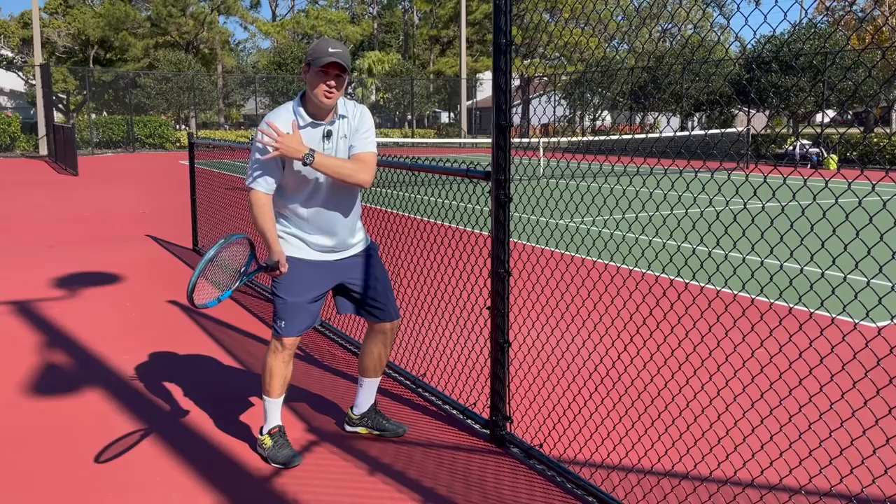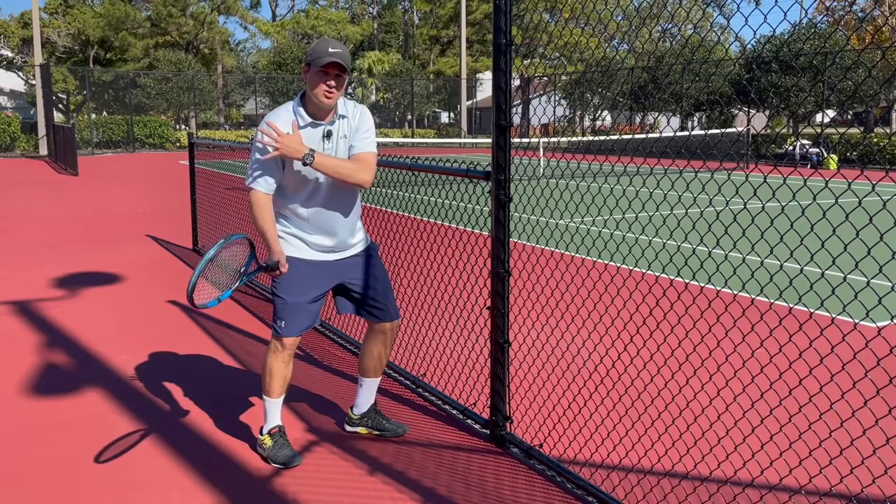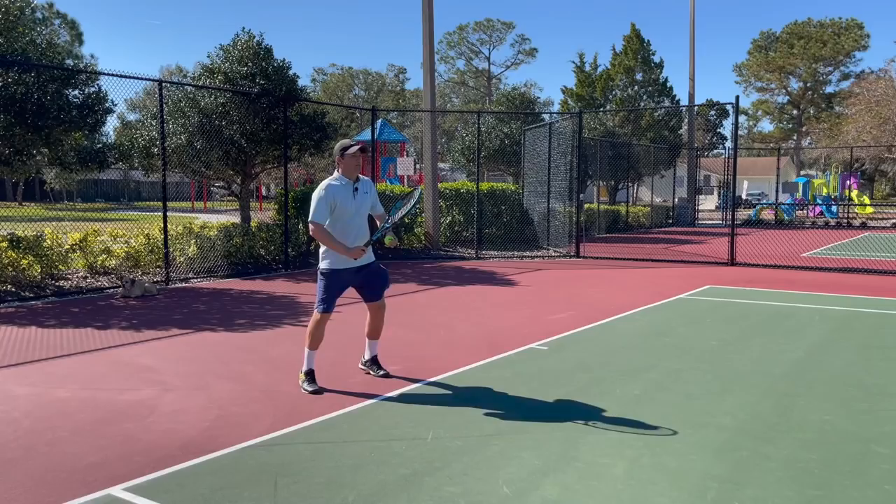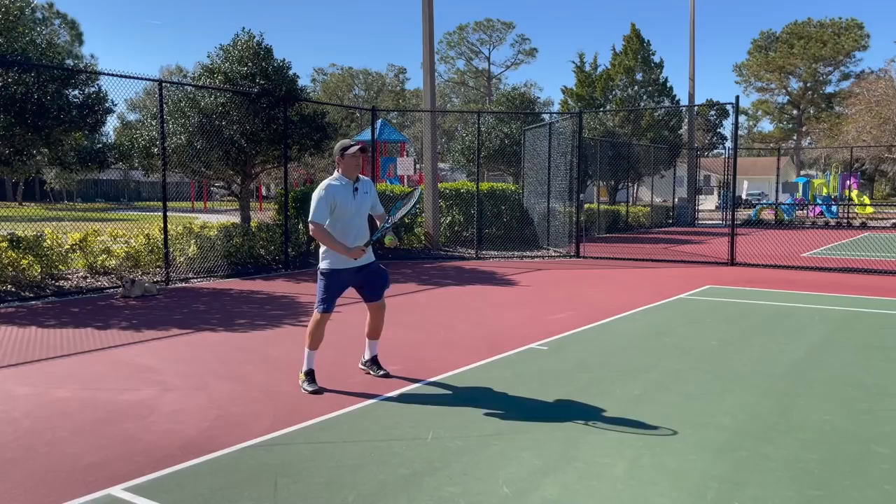It also helps some players to think of bringing the hitting shoulder towards that front hand — just be careful not to over-rotate. Once you feel that stopping effect, step away from the fence and feel how the front side stops rotating as you uncoil up towards your contact point. Then you can self-feed some balls to get a feel for this and try it in a rally.